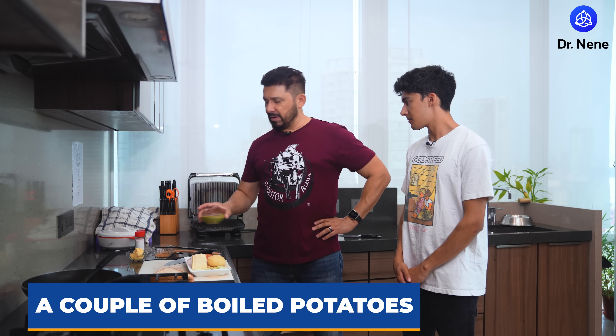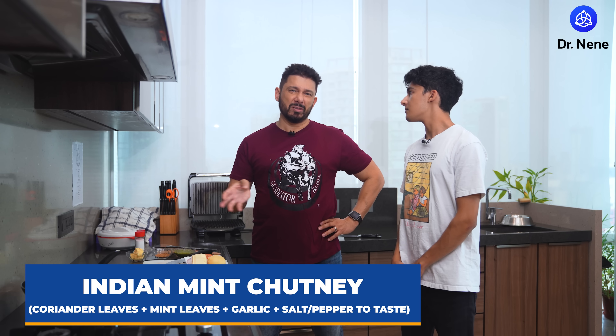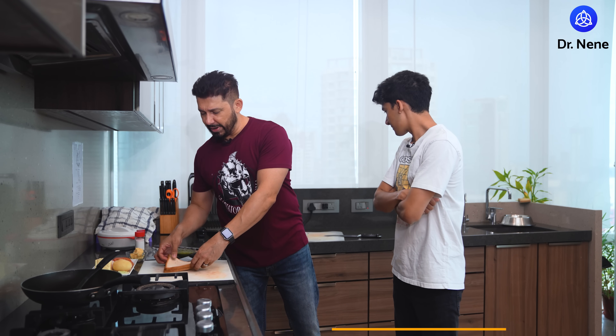You start by boiling a couple of russet potatoes until they're soft. While they're cooking, you can make your Indian mint chutney — which is actually a coriander, mint, and garlic chutney with a little bit of salt and pepper. Very simple to make. Then it's just an assembly station, almost like you're at Subway.